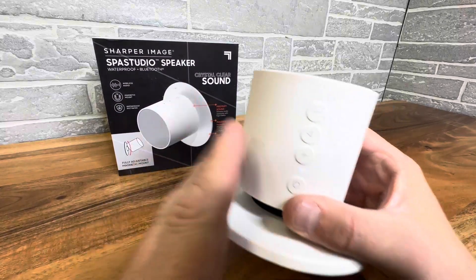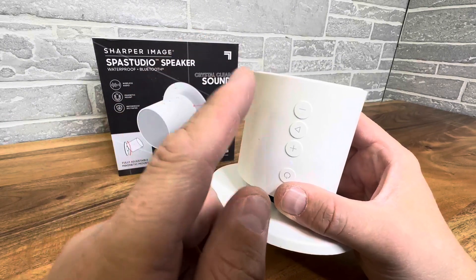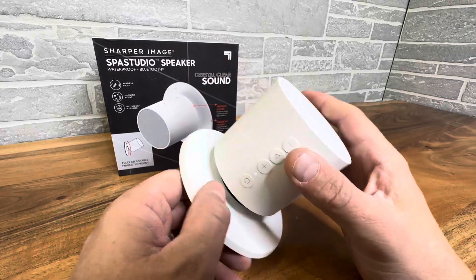Today we're taking a closer look at this really innovative product that is amazing for home or commercial spaces. This is a spa studio speaker — waterproof, Bluetooth, wireless, magnetic.